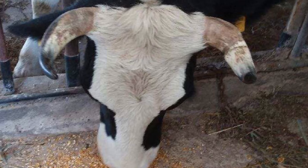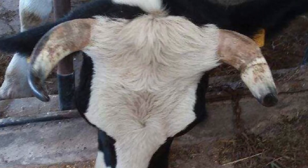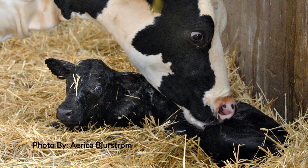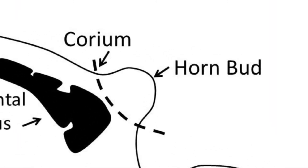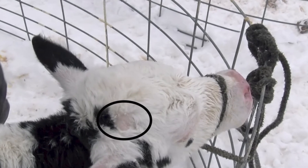Beef genetics are often polled, but crossbreeding with dairy calves may result in horns. So you need to monitor your beef-dairy crossbred animals during the first six weeks of life for the growth of horn buds and disbud immediately as they are identified.